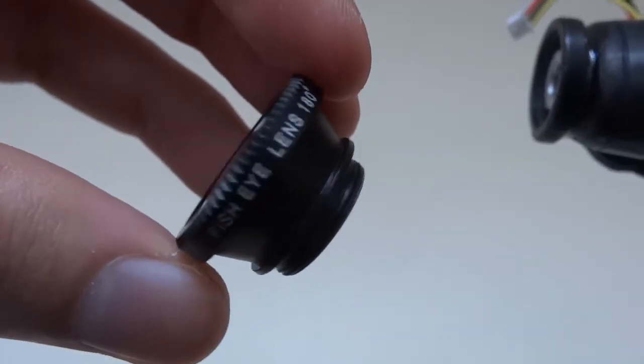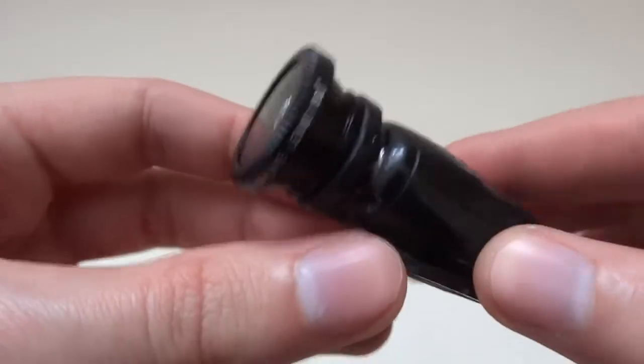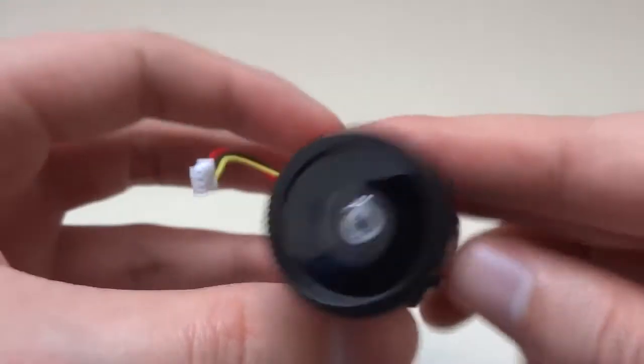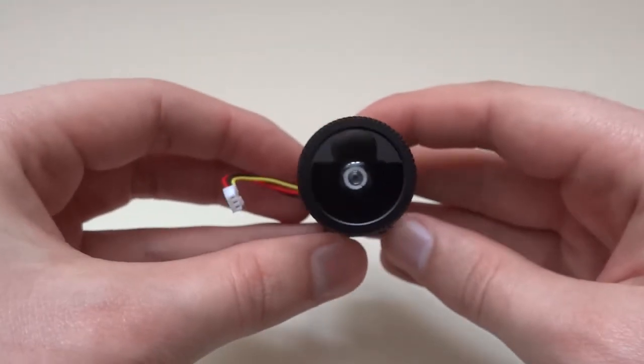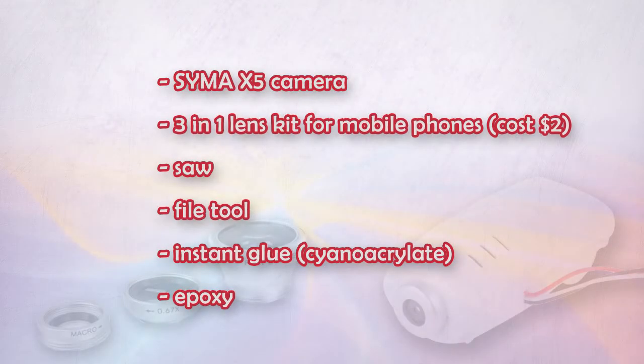Super wide. For a super wide field of view, mount the fisheye 180 degrees lens. The image is noticeably softer, but you get a very wide angle of view. The whole camera weighs 15.8 grams. To make this modification you will need: